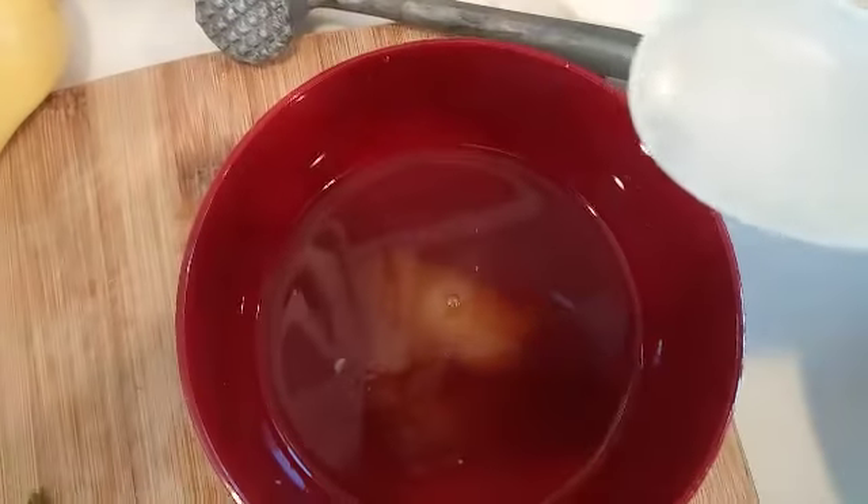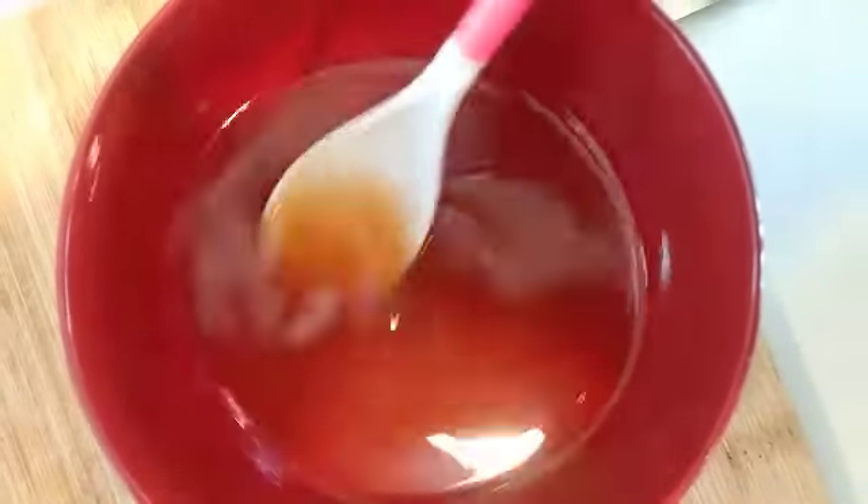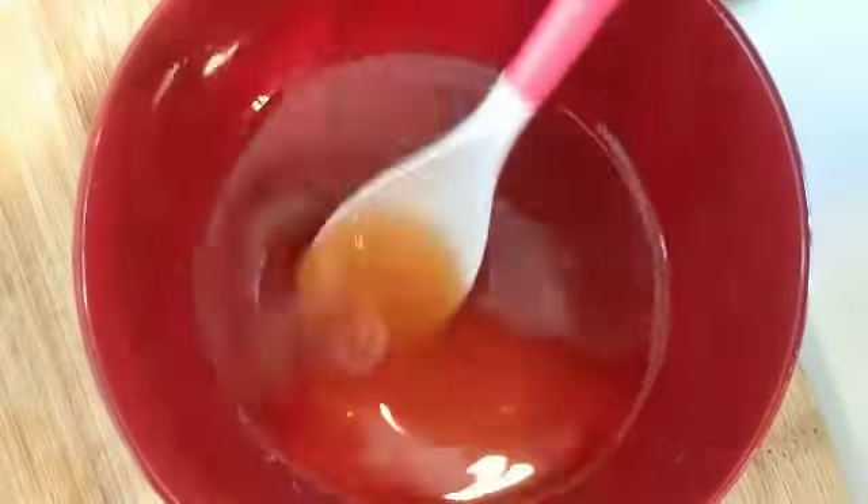Next we add about two spoons of sugar. You just want to stir up the sugar until you don't hear any more crunchiness from the sugar crystals on the bottom. If you want, you can even take a tiny bit of boiling hot water and mix up your sugar first, then add it in — it's much faster.